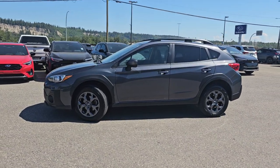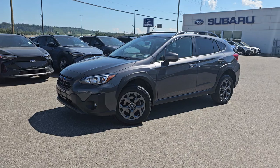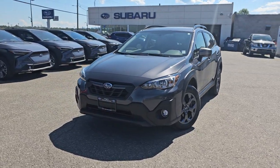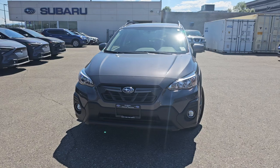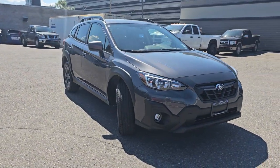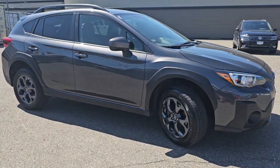Tyson, the Subaru Specialist here, and today we're taking a look at the 2023 Subaru Crosstrek Outdoor in the Magnetite Gray Metallic. This is the off-road oriented version of the 2023 Crosstrek. It's powered by a 2.5 liter four-cylinder boxer engine producing 182 horsepower — tons of power in a vehicle of this size.